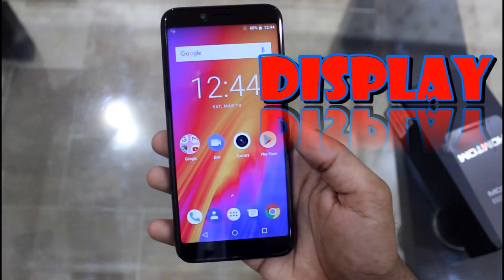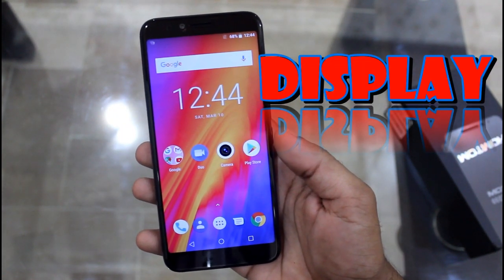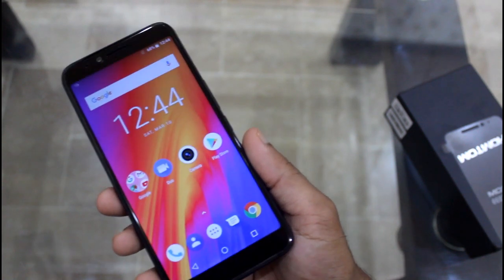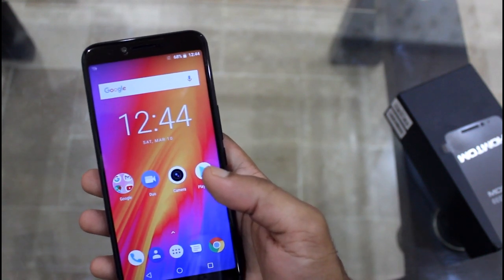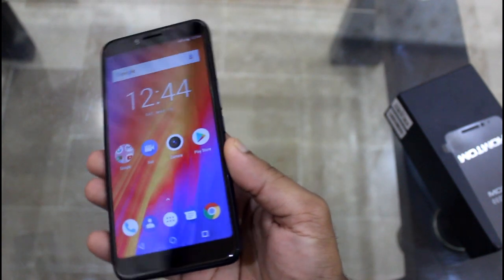Now let's talk about the display. The display is 5.5 inches with an 18.9:9 aspect ratio, occupying almost 75% of the device. It offers a resolution of 720x1440 pixels with a density of 293 pixels per inch, which translates to HD quality.